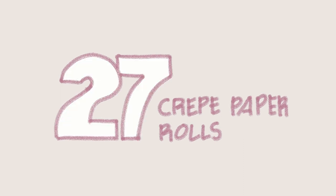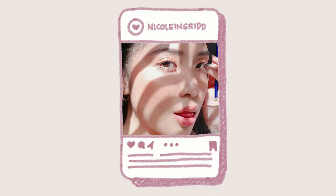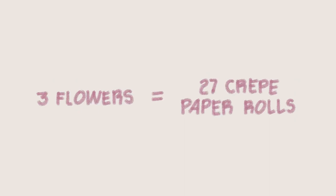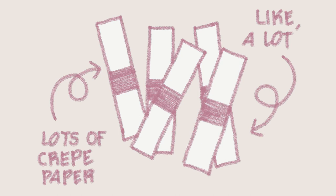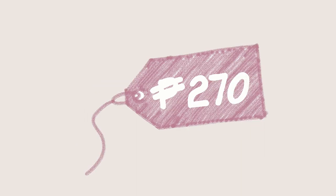We decided to make just three crepe paper flowers, because spending time and money on more than that for just one Instagram photo seemed a little too ridiculous, even for an annoying Instagram aesthetic hoe like me. Each crepe paper flower was composed of three big petals, and each petal used three crepe paper rolls — so each flower used nine rolls, and three flowers used 27 crepe paper rolls. Even though we used a lot, it cost us just 270 pesos. Whether this pick was worth the 270 pesos that I could have used to buy almost three orders of cocoa pearl milk tea is something that we shall see.